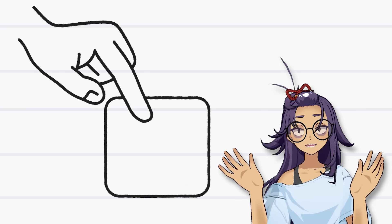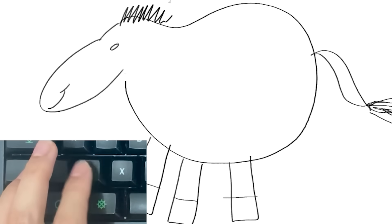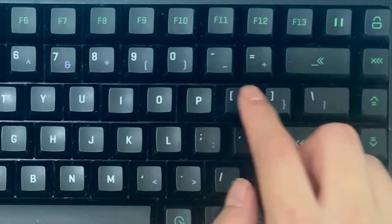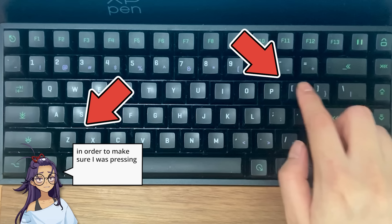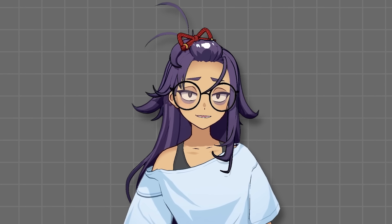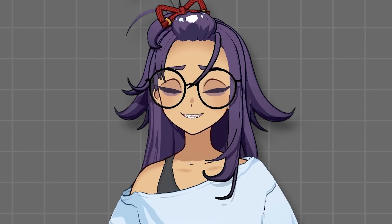Let's consider one of my favorite all-time features of digital art — the undo button, my beloved. Normally you just press Ctrl-Z to undo. And here's another useful hotkey: in CSP, if you want to change brush sizes, you can just press the square bracket buttons. But notice how these are actually pretty far apart on the keyboard. In order to make sure I was pressing the right key, I usually had to glance down at my keyboard just in case. It takes less than a second, but after pushing hotkeys hundreds and thousands of times, it adds up and it did slow me down.